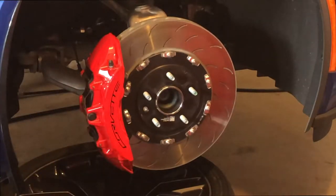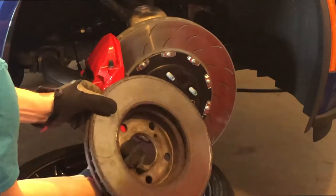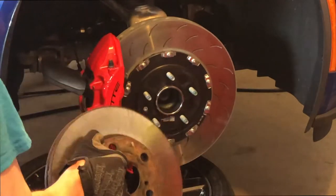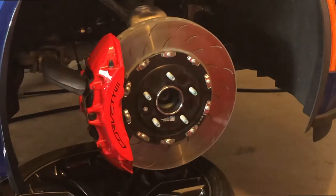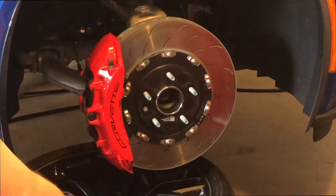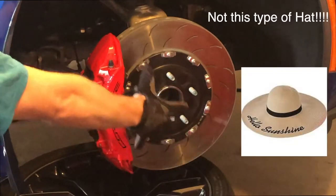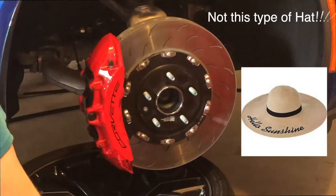Here I have another rotor. This is off some Toyota and you can see it's one piece — the center part is cast into the rotor, all one piece. This is heavy material, much cheaper to make, and that's what you'll see on pretty much most vehicles unless it's a performance vehicle. Two-piece rotors tend to be very expensive because you have to cut the center out and make what is called a hat, which gets bolted on to lighten the rotor quite substantially.